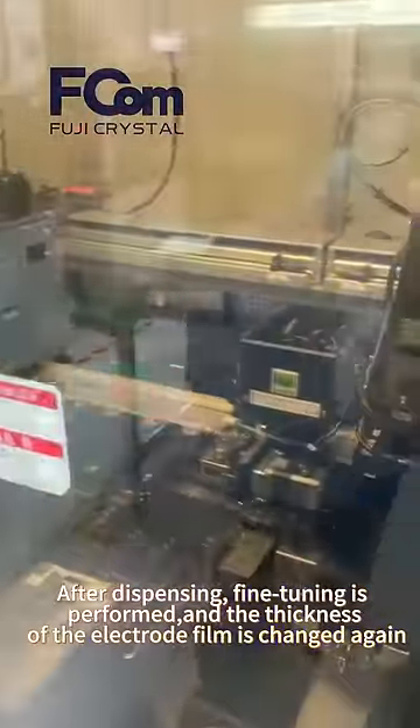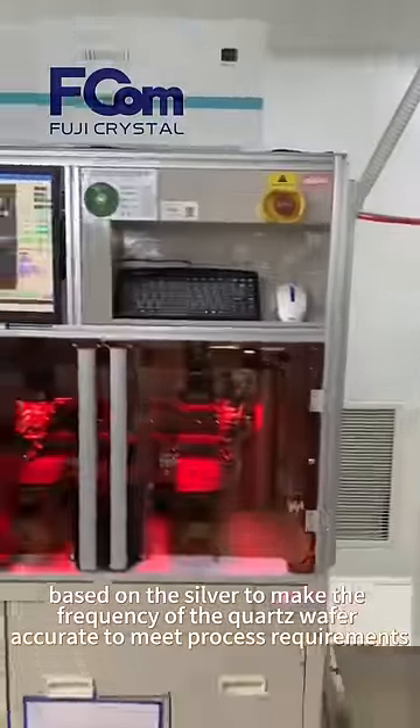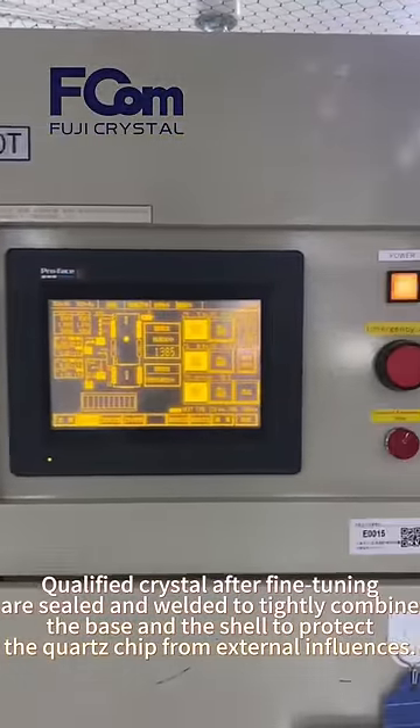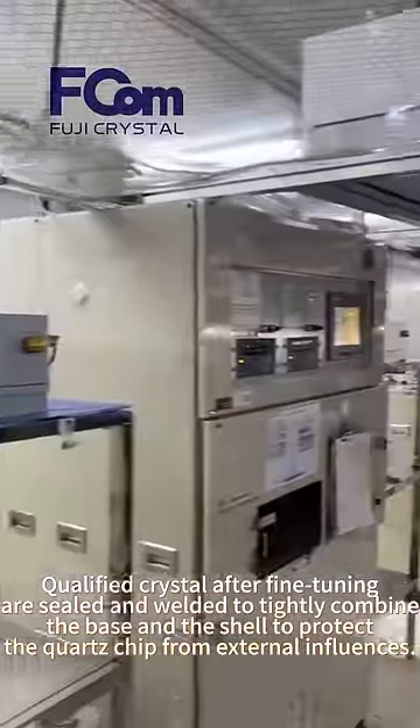The thickness of the electrode is adjusted using silver to make the frequency of the quartz wafer accurate and meet process requirements. Qualified crystals after fine-tuning are sealed and welded to tightly combine the base and shell, protecting the quartz chip from external influence.